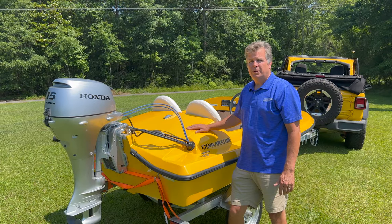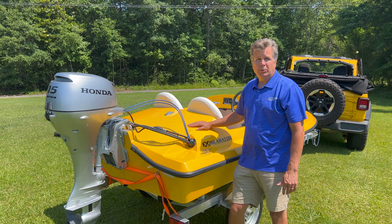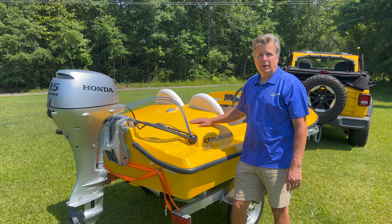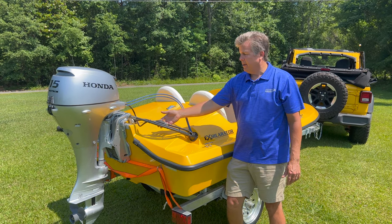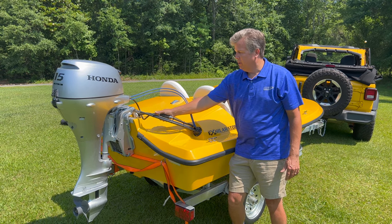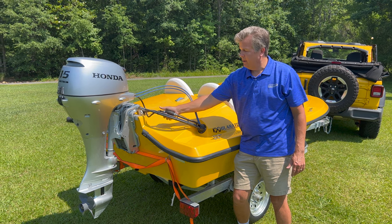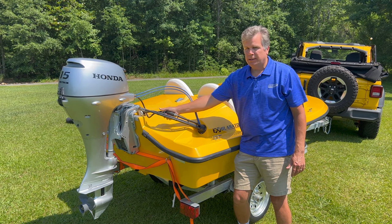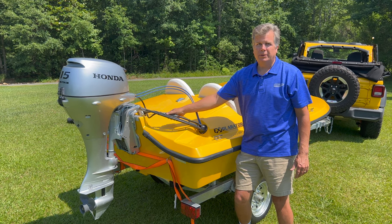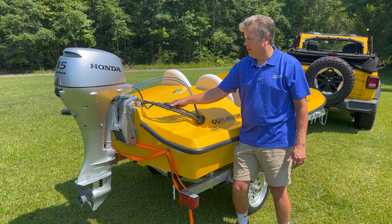The boat motor we've got on here is a Honda 15. You can go down to a 9.9 or up to a 25 — it just depends on what you like speed-wise. This is how you crank one. This is the primer bulb. What you do is get the fuel out of the tank into this primer bulb until it gets semi-tight. You have to do that before you first crank the motor or it won't get gas there and you'll be cranking for a while.